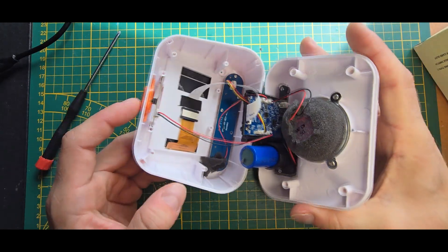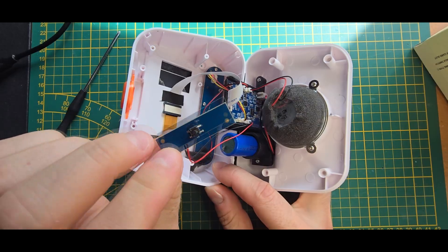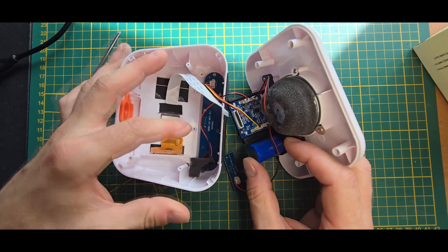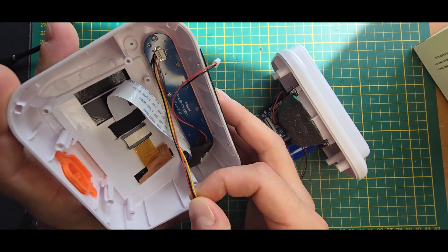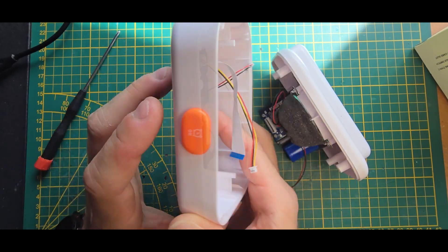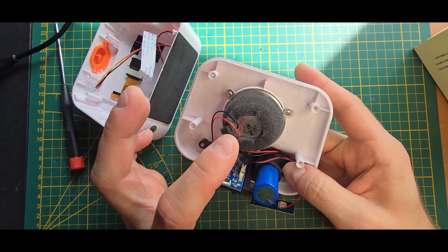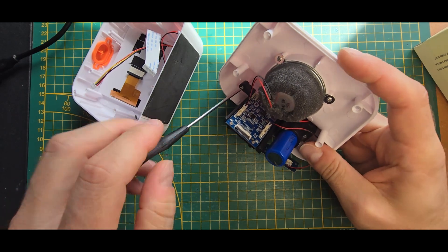Going around it a bit: you can see there's a button on the top which is really just a single button. You have the LCD connection with a flex cable. You have the microphone here which can be removed as well. And you have one cable with three connections for the top buttons. This is done via a resistor ladder, so depending on which button you press, another resistor value gets measured and the processor detects it. Otherwise you have the speaker, the battery, and the main PCB.